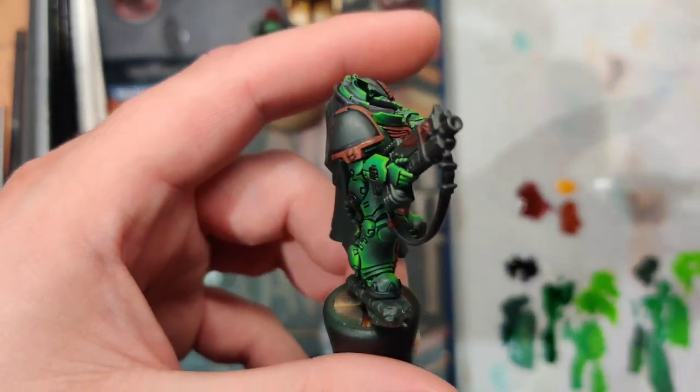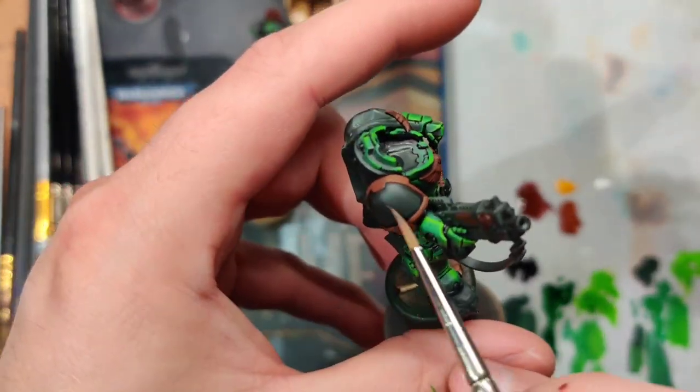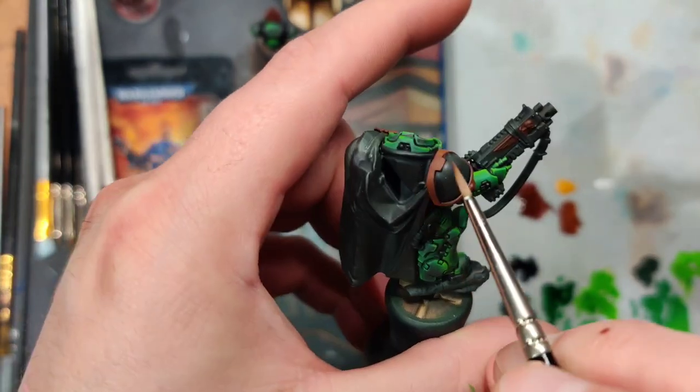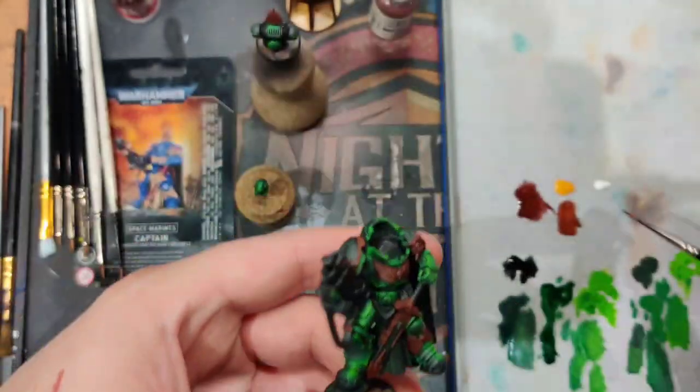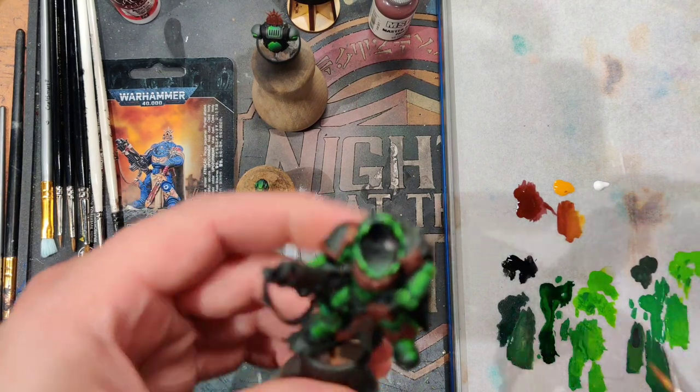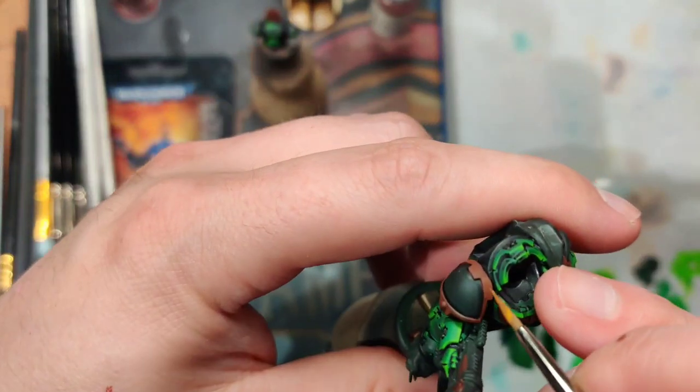You can see here on the shoulder pad there are distinct areas where the base coat has been painted over and we have our Sulphurus Brown mix. From here, all I do is layer it up.